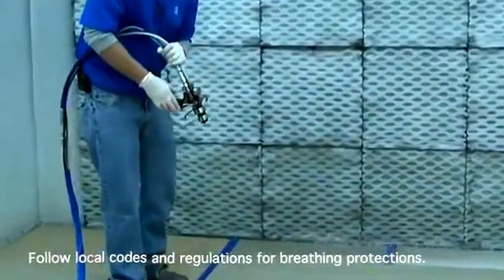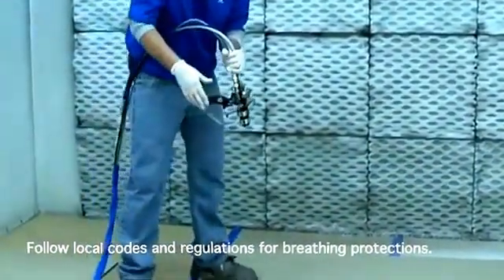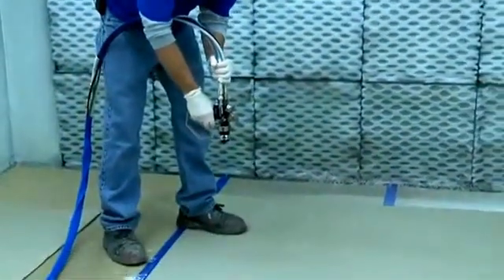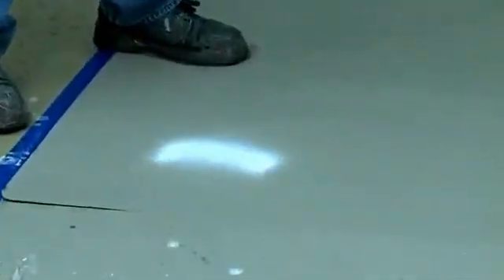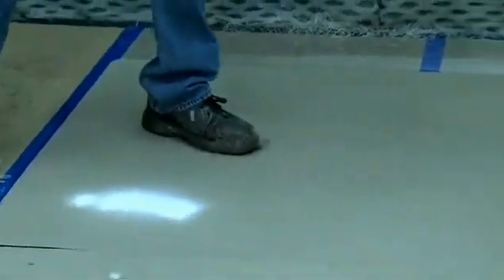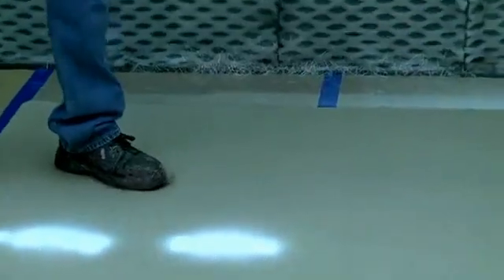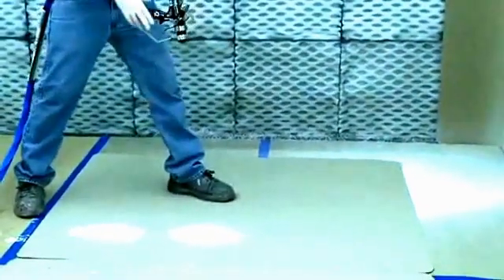Now we're going to go through proper spray pattern calibration. I want to take a snapshot of the spray pattern 18 to 24 inches from the cardboard. As you can see, we don't have a very good spray pattern defined, so we're going to go up 5 to 10 psi in increments and take another snapshot. It's getting a little bit better in the center, but we still have heavy fingers and no air assist on yet. We're just trying to get the center of the spray pattern good, so we're going to go up another 5 to 10 psi.